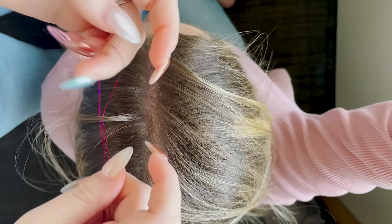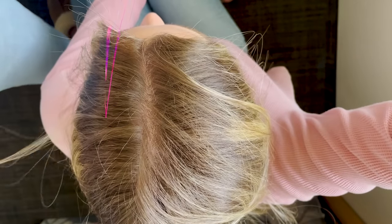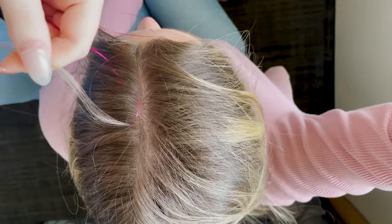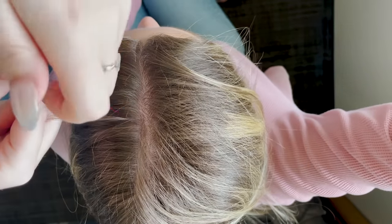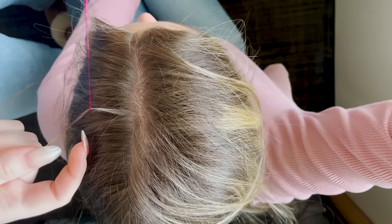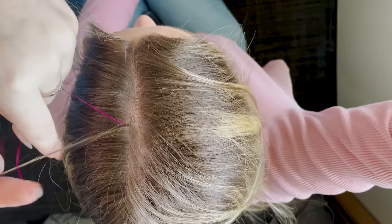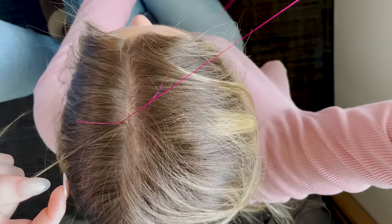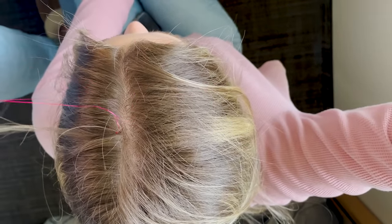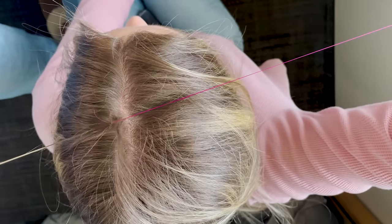You're gonna put that loop underneath the hair just like that and pull the ends all the way through. If you've ever made a friendship bracelet before, you're gonna make that same four shape and flip those ends back through that hole again, then slide that all the way up. It's the same exact knot you use on a friendship bracelet, and you're gonna do this four, five, six, seven, eight, nine, ten times. You want that super knotted in there because it's gonna keep sliding down the hair.